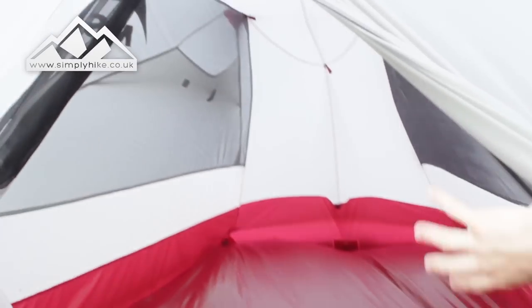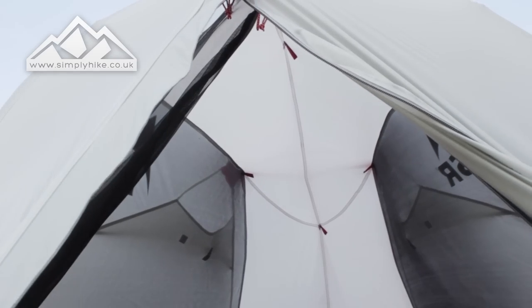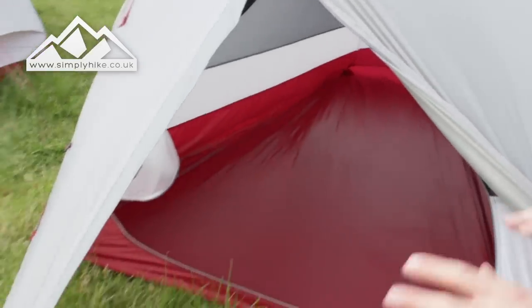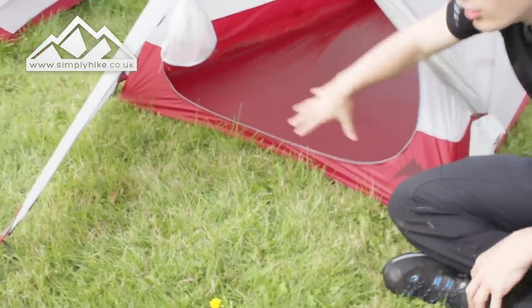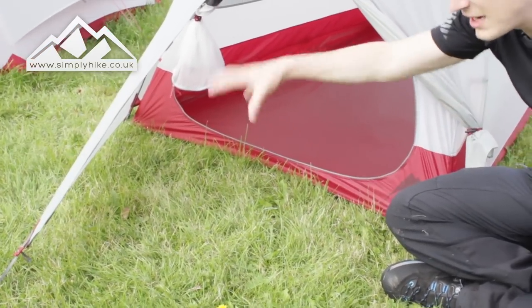You'll notice it's got nice volume in the head area, which works with the pole system on the top part — it just raises it a little bit more, so it's not as claustrophobic as some small two-man tents. You'll also notice you have a really generous porch size as well — it's absolutely massive. Even with all the doors open, you've got a nice area.